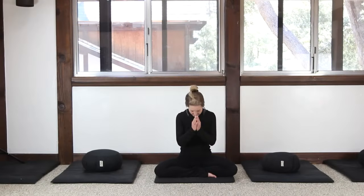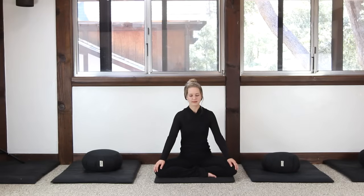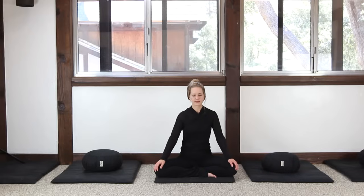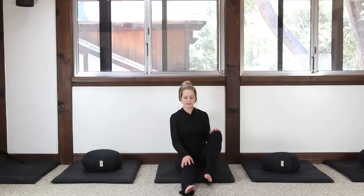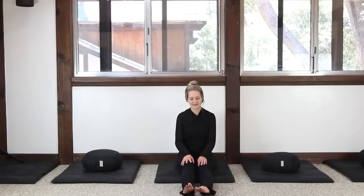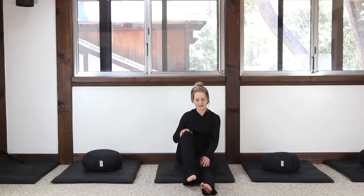When ending a period of Zazen, please take care to be gentle with the body. You can begin by swaying lightly from side to side. Notice any pins and needles or dull aches or pain in the legs, and then take extra care to move very slowly before standing.